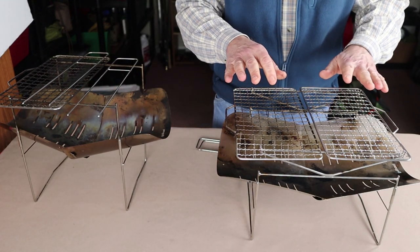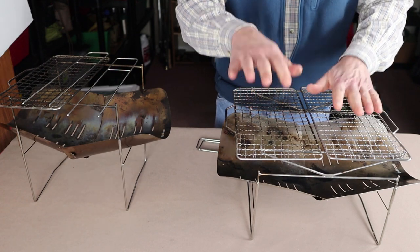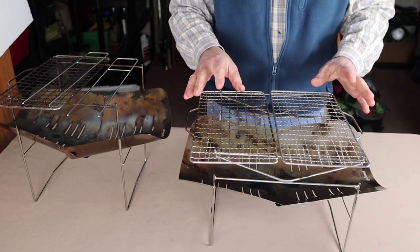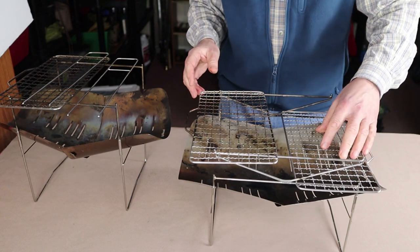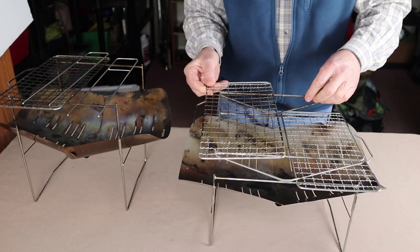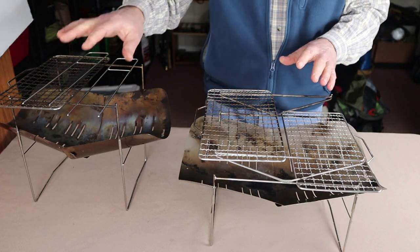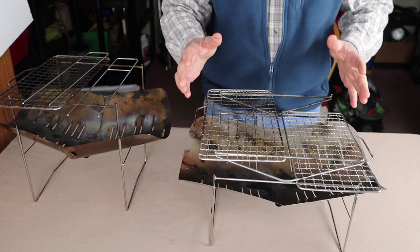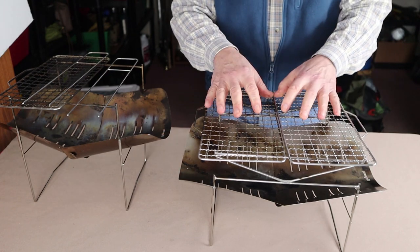The key feature of the 498 is that you have two levels to work with, and you can use them at different levels at the same time. Right now I have the grill sitting on the upper level, but I can bring them down to the lower level to get closer to the heat, or have one up high. That versatility is what the 498 has that the 398 doesn't — it adds a little to the size, weight, and cost.